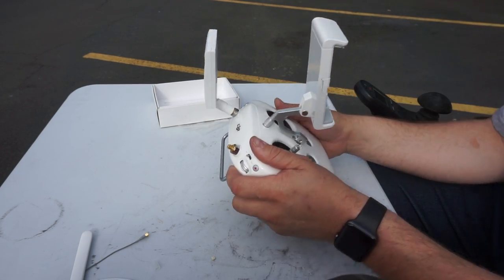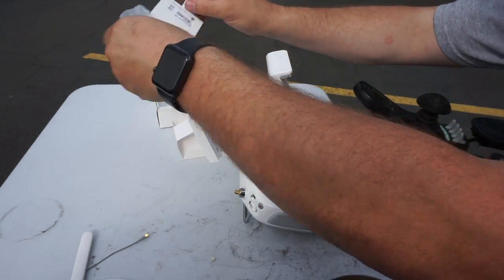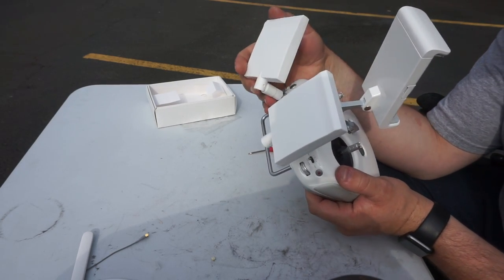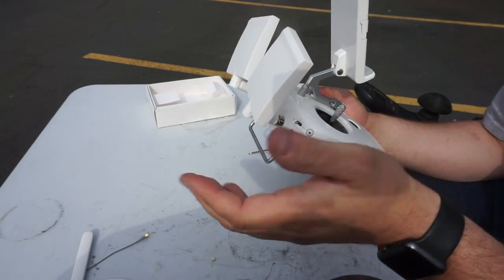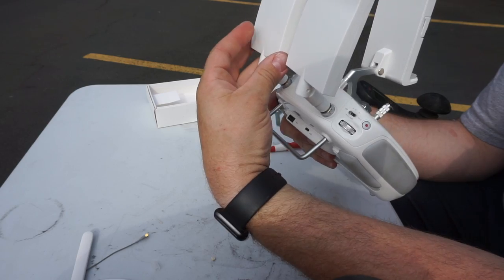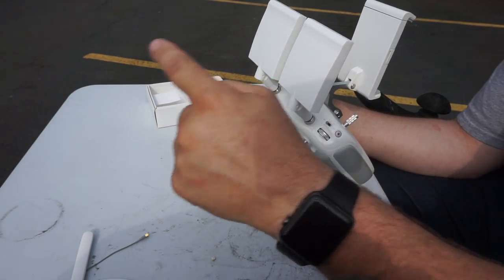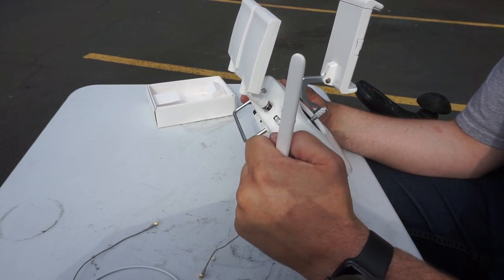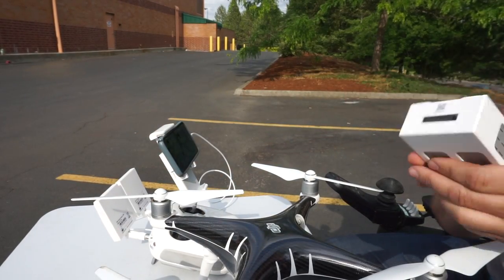Now it's as easy as screwing on these antennas. And there it is — we now have our directional antennas on here. They rotate and fold up and down depending on what direction you're flying. The idea is you want to keep these pointed in the direction of where you're flying the drone. All the signal comes out of this side instead of 360 degrees like the original antennas. Let's put a fresh battery in and give it a test.